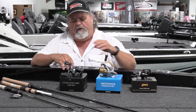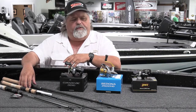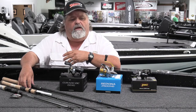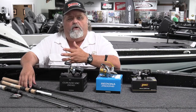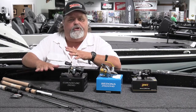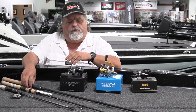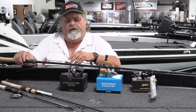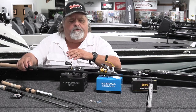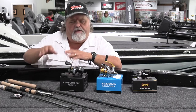Now we're going to move on to one of my favorite techniques: pitching and flipping. In our area you do way more pitching than flipping. For a good pitching rod, a lot of people like a seven-and-a-half-foot rod. I personally prefer more like a 7'2" or 7'3", but the most popular is usually around 7'6". Here's a prime example — the Daiwa 7'6" heavy flipping rod. It's a great, lightweight rod for such a long, heavy-action rod. Just a fabulous rod for that technique.